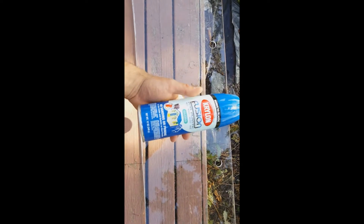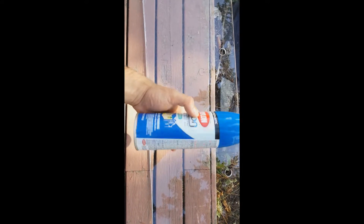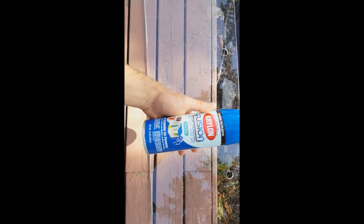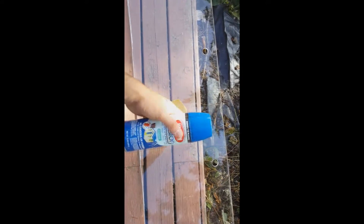This is the Krylon Fusion — this one's for plastic and it's going to be non-toxic for the reef. You definitely want to make sure that what you're using is non-toxic for the reef, and this Krylon Fusion is safe, so this is the one I'm going to be using.